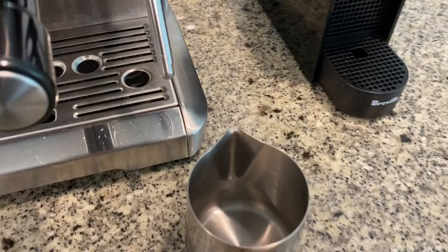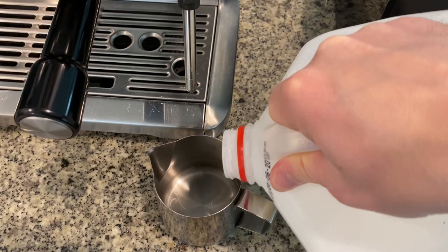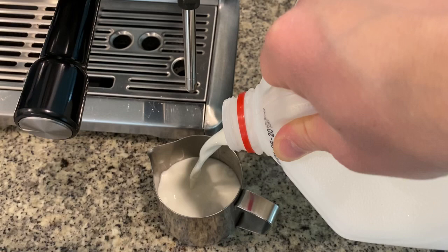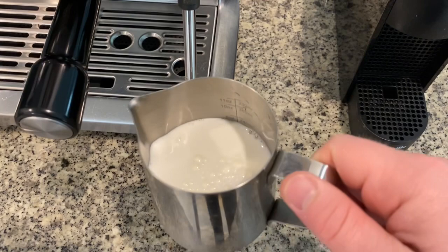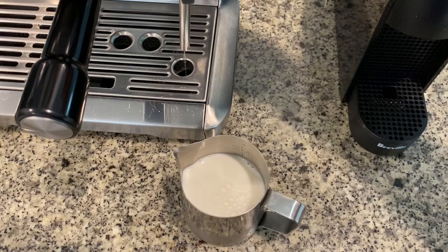Now that you saw it on empty, let's go ahead and get some milk. I'm going to fill it all the way to about that halfway point, which for me is about six and a half to seven ounces, and then I'll turn on the steamer. Please note that you have to have the right amount of milk — if you overfill it or underfill it, it is going to make it that much more difficult to get the right consistency of the milk.